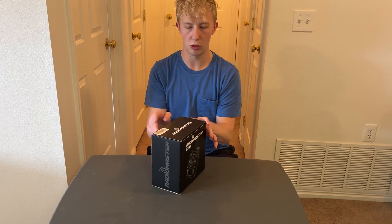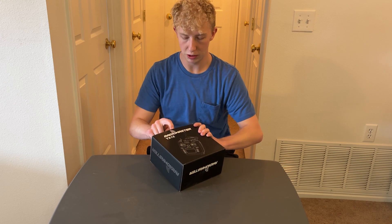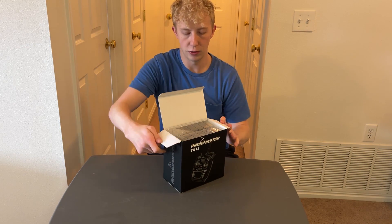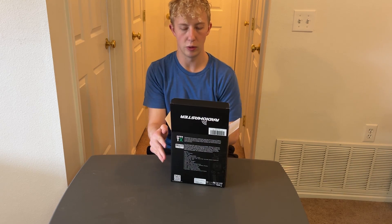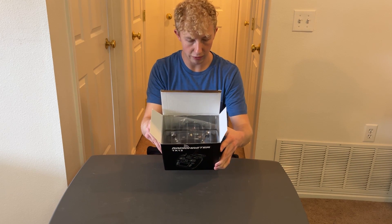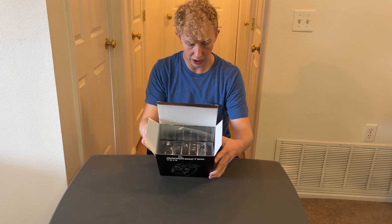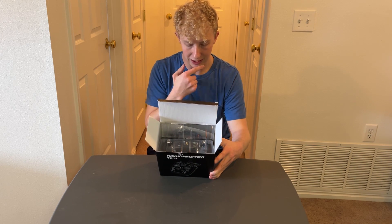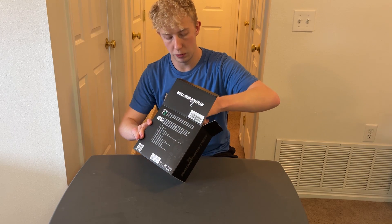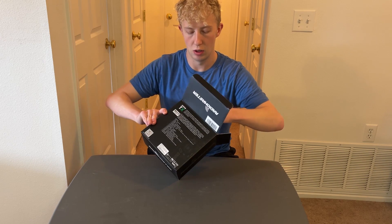So it's the Radiomaster TX-12. Let's open it up and see what's inside. If you're curious about anything it says on the back here — like the dimensions, weight, frequency — I know its firmware is OpenTX. I'll post a picture on the screen so you can see what it looks like. We'll go ahead and open this up and see what we've got.